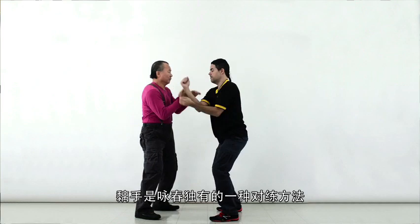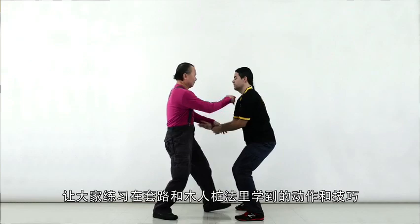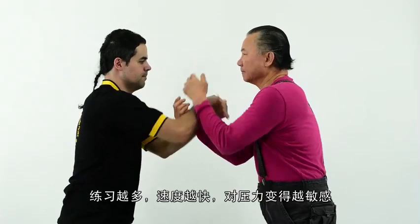Chi Sao is a unique sparring method that allows the practice of the techniques from the forms. This method works on increasing speed, timing, reactions and sensitivity to pressure, so you can seize opportunities for attack within an opponent's defence.